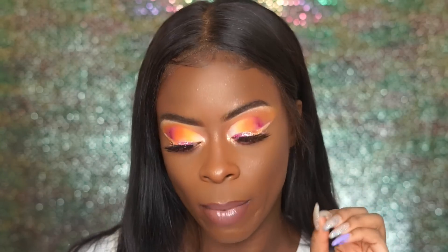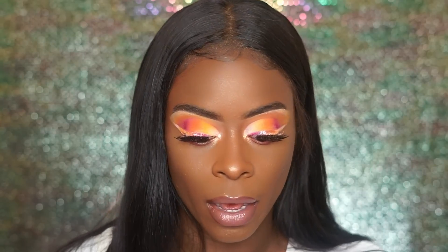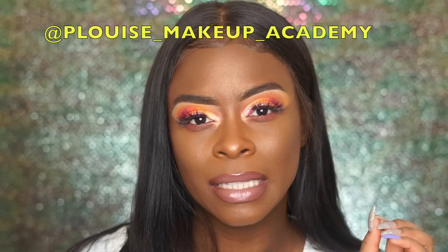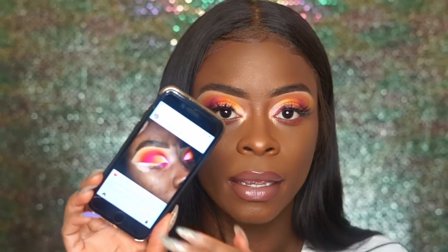Today this video is going to be based off Instagram inspiration. I just started following this page a couple of months ago and every look on this page is amazing. My look is from — I'm not really sure how to pronounce it — but it's called Plouise Makeup Academy. This is the look right here.